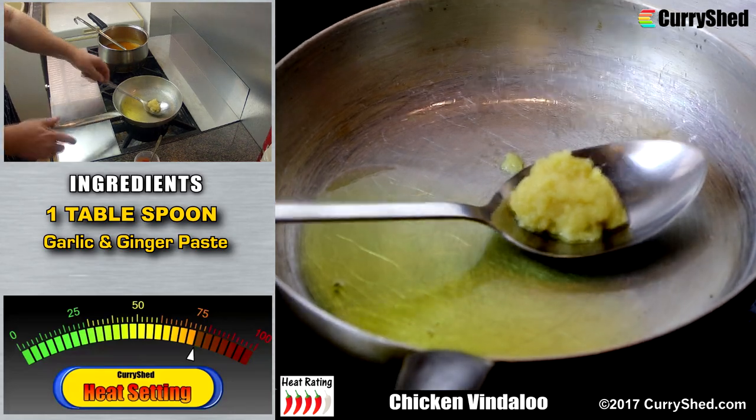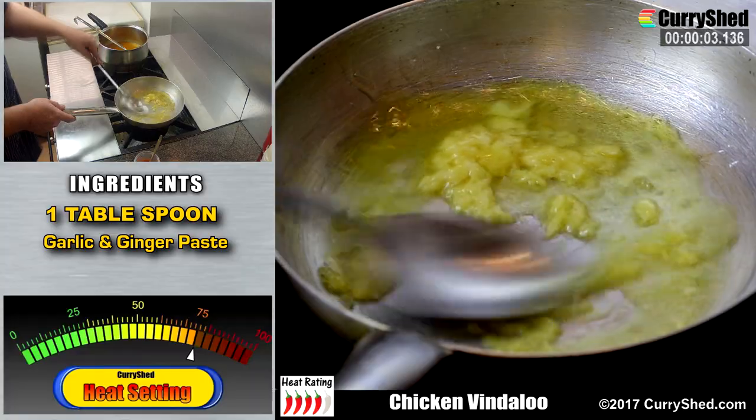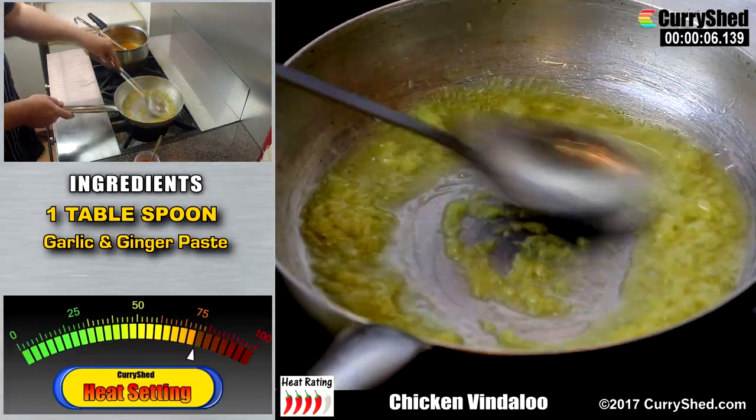First in the pan is the garlic ginger paste. Now this requires stirring continuously, making sure not to burn at this stage of the cooking process.